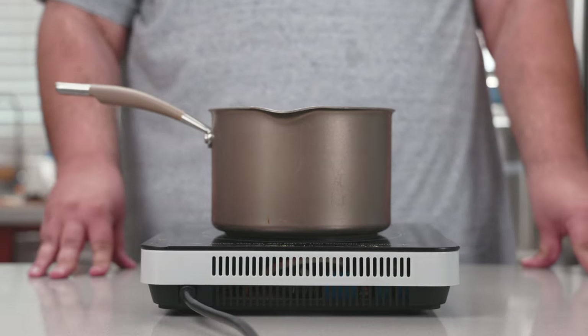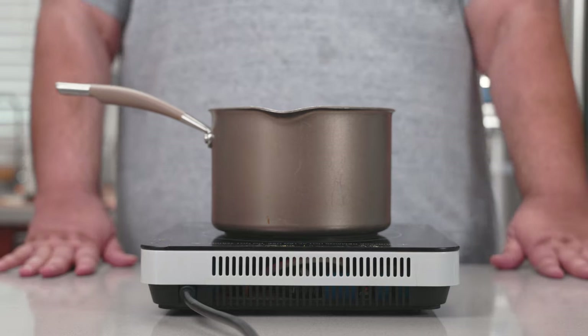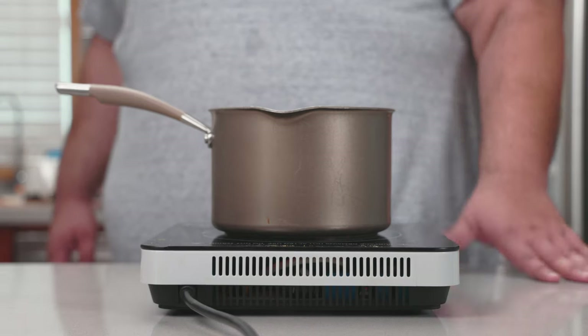To make our corned beef, we have to make a brine, which doesn't contain any corn. But why is it called corned beef? I don't know, I don't care — post-production me, can you explain? Anyway, back to the brine.